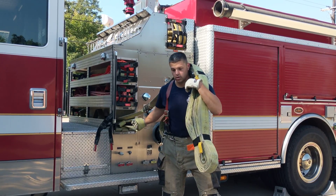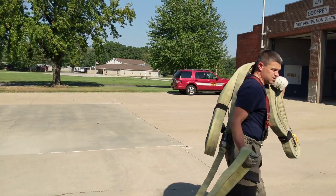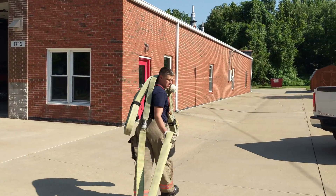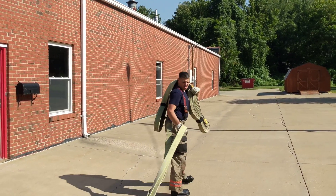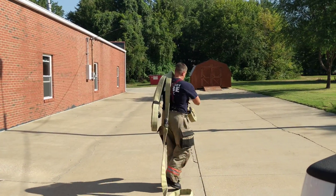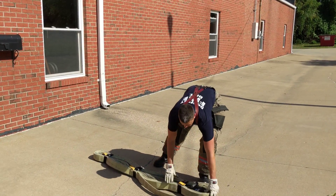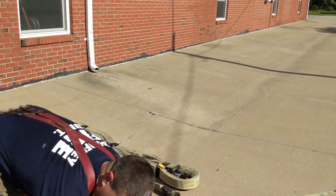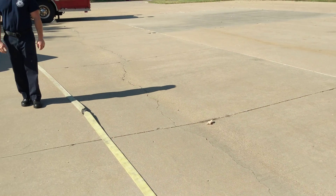When we deploy it, we're going to deploy it to the side door of the station here. You can see I'm approximately 10-15 feet away from the door. We don't have a mess of hose laying on the ground with the other 100-foot that's coming off the apparatus.